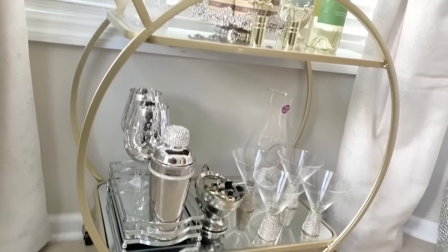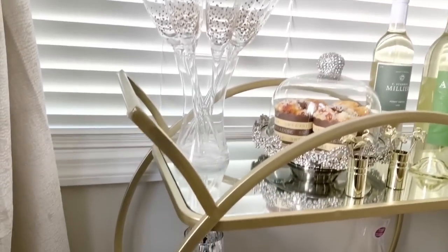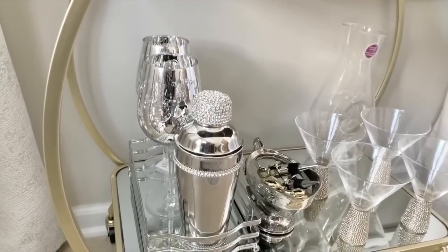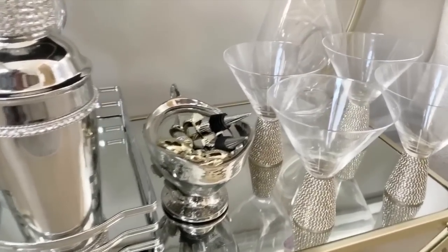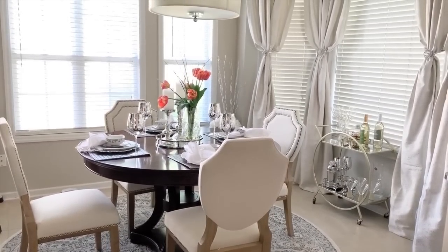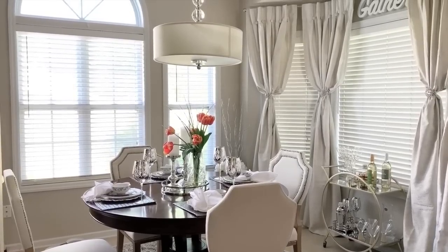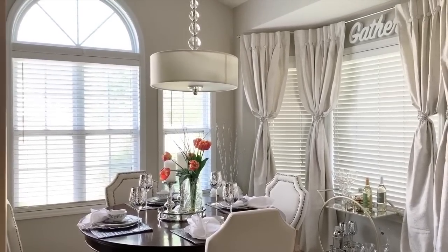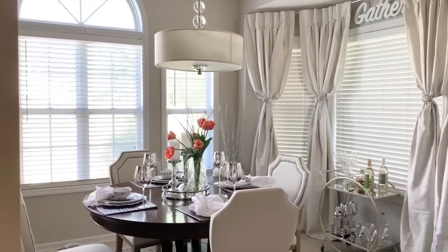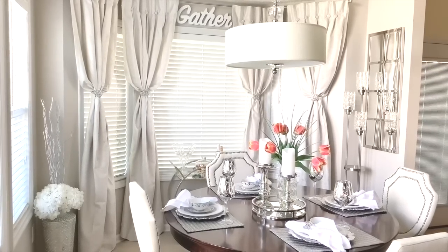I can't wait until HomeGoods reopens in my area — I've heard they will reopen next week, but I'm going to wait a little bit before going to the stores. Have they reopened in your area? Let me know in the comments. Guys, this is an overview of what the dining room looks like. I put a gather sign at the top just to fill the space in between the curtains.